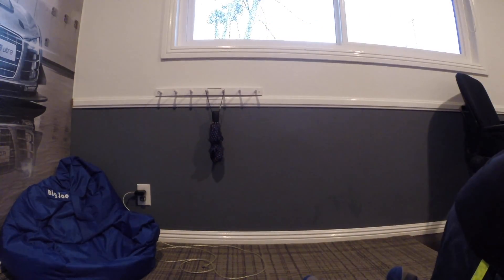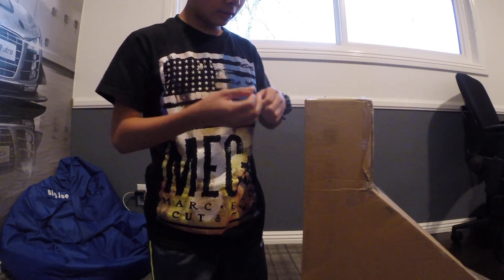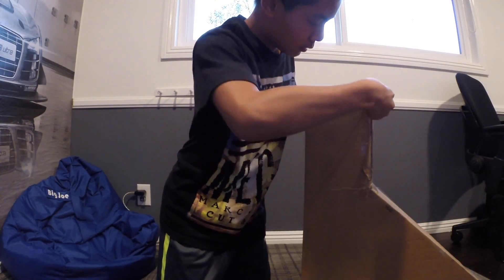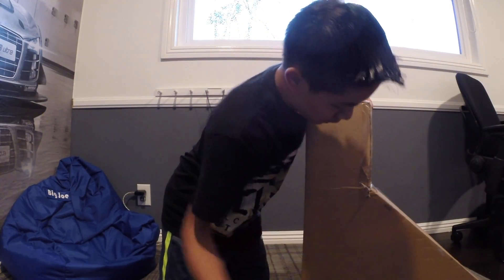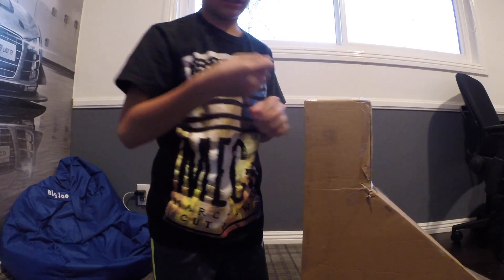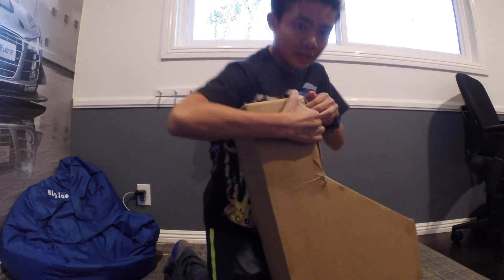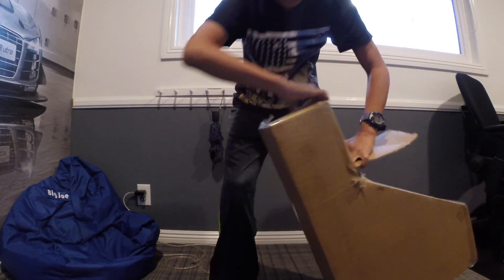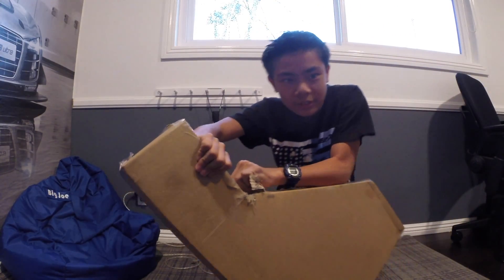What's up guys, BossmanDude here with another video. Today I just got my scooter in the mail and I'm gonna be unboxing it, so let's cut through this — oops, wrong way. Modifications... being a little reckless here.